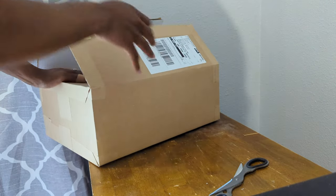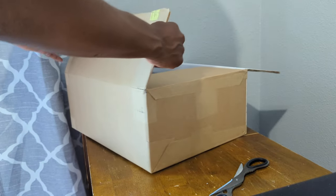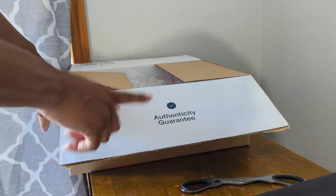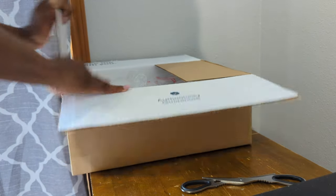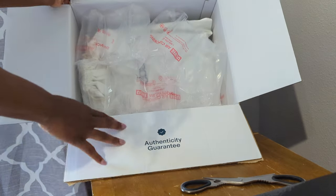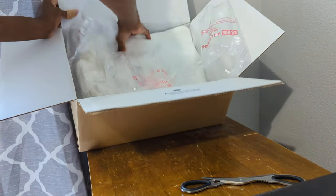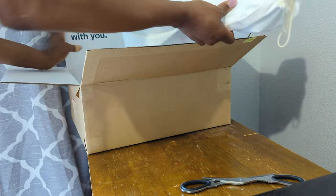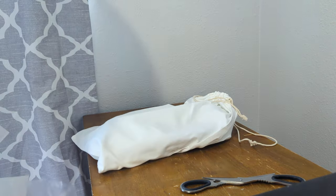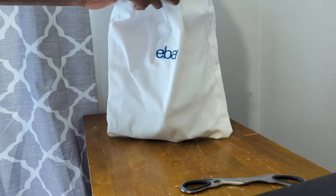I got this piece off of eBay — okay, not Amazon, eBay. And if you saw my other video, it comes with this authenticity guaranteed, and I like that for security if I ever want to resell it. I don't have any intentions to resell, but I said that with my other pieces and they're gone, so...